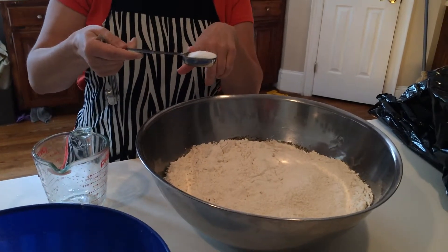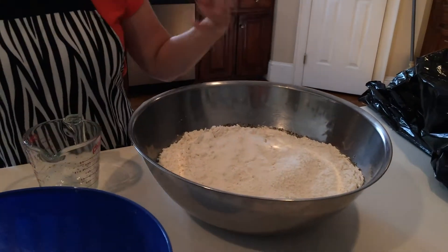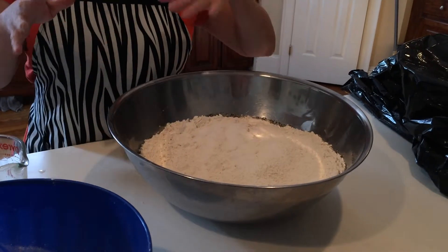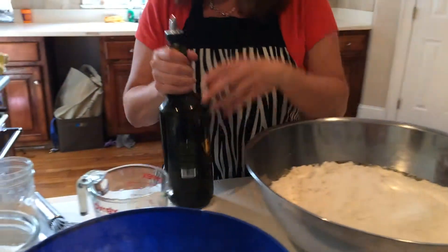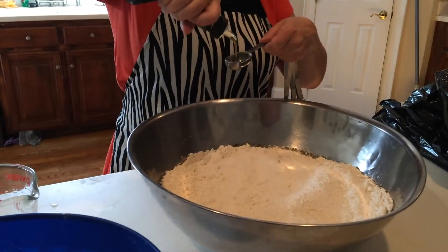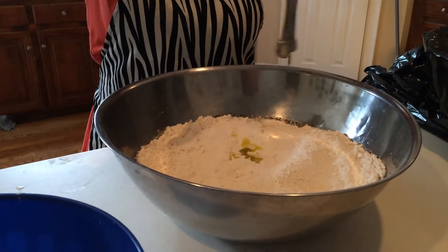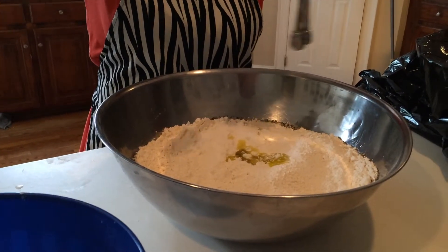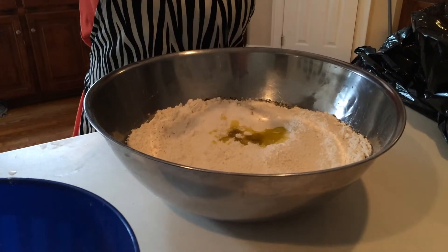I'm adding two tablespoons of kosher salt. I like kosher salt because it's not really strong — it's got a nice, mellow, salty flavor. We're going to be adding more salt to the pan on top and bottom of the focaccia. We're going to add about four tablespoons or a quarter cup of extra virgin olive oil. You want to use a really good olive oil because the flavors really come through. I even really like a Greek olive oil — it's a little bit stronger in olive flavor — but you can use any one that you have or that you like.